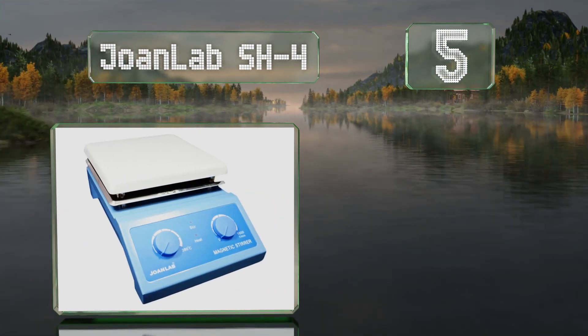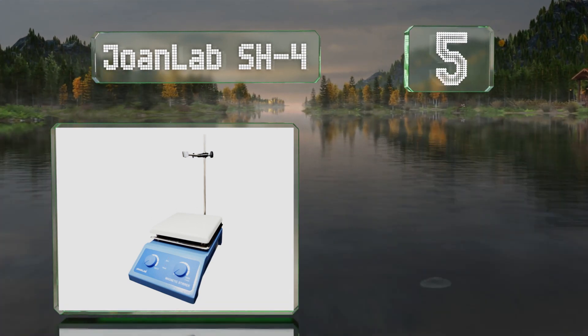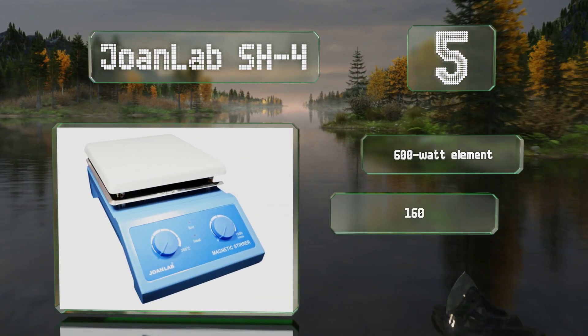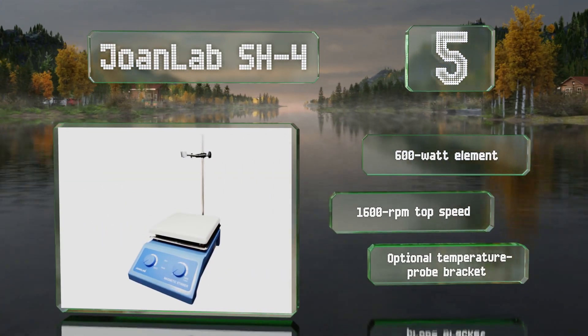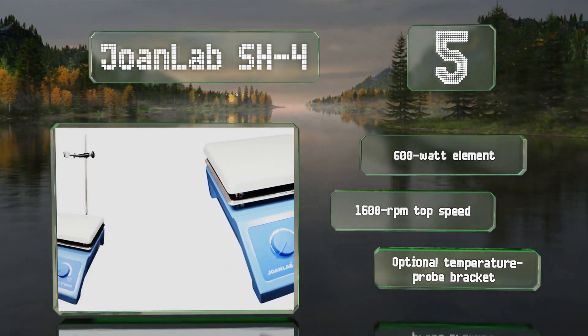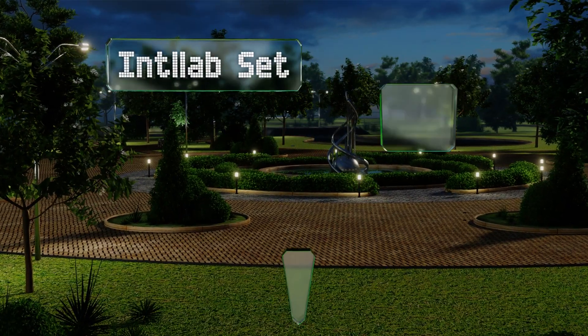Moving up our list to number five, the Joan Lab SH4 is designed to automatically shut off when its temperature rises above 700 degrees Fahrenheit, so you don't have to worry about it overheating. A super strong magnetic field means that the bar shouldn't escape. It's equipped with a 600-watt element and a top speed of 1600 RPM. There's also an optional temperature probe bracket.